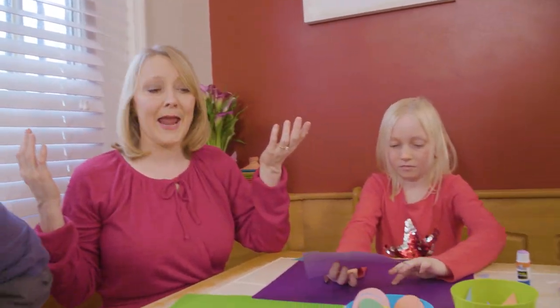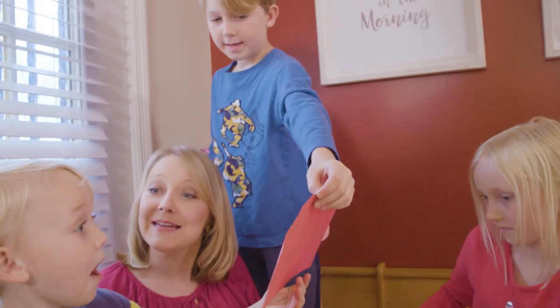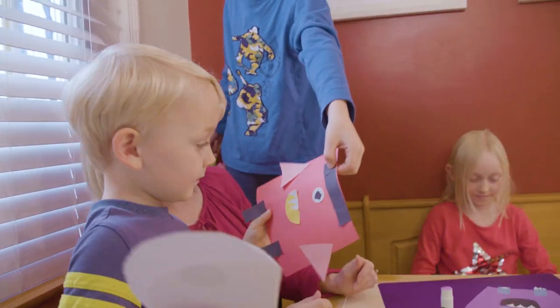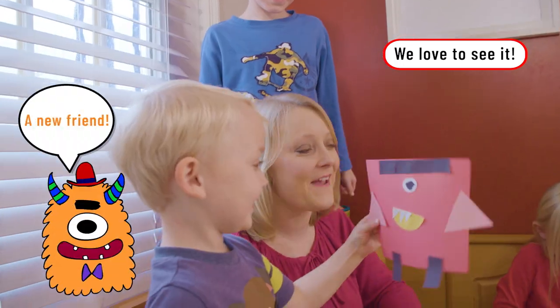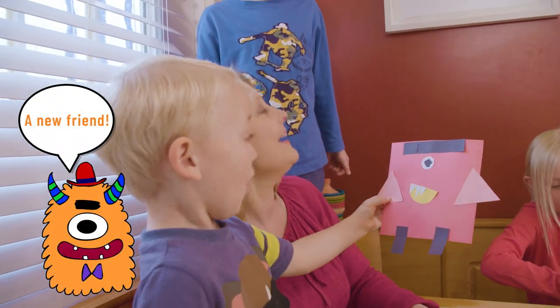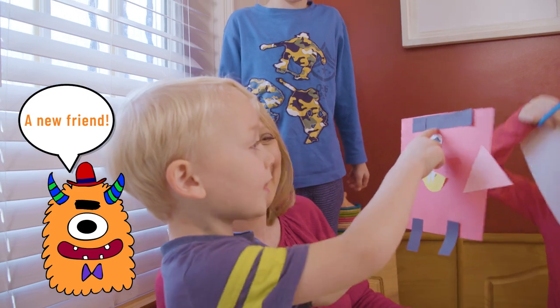It was really sweet to see Benjamin give his shape monster to Silas — that really melted my mama heart. He's giving you his shape monster. It's a 100 number — your favorite number, 100. 100 has one eye.